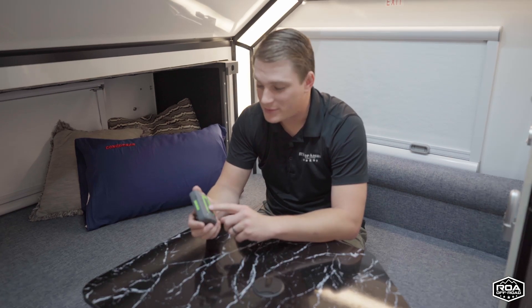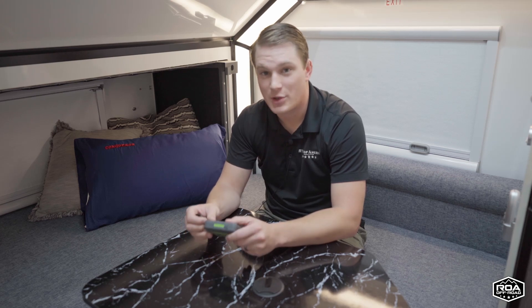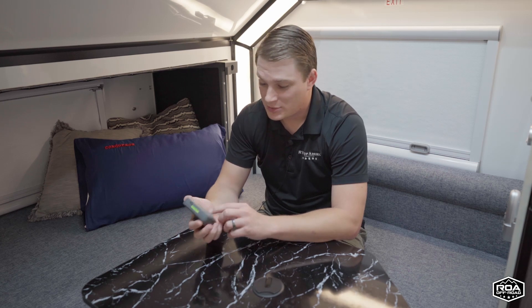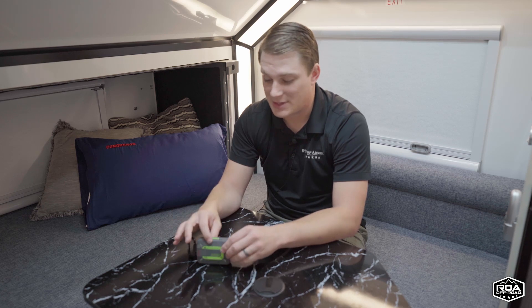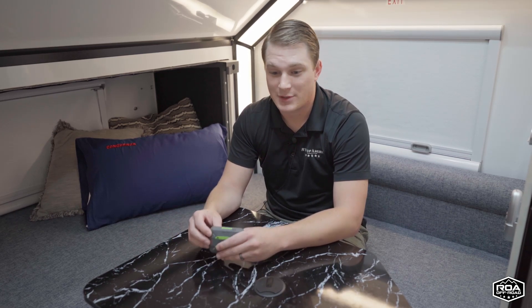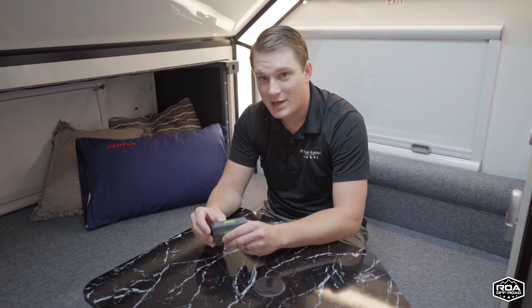Some unique features of the Zoleo: you can set up check-ins on your Zoleo account on their webpage. There's a little check mark button at the top of the device, or you can use the check-in button in the app, which will automatically send a check-in update to a list of people you've preset with a message you've preset. So you could add your wife, your parents, a couple of close friends — a set list of people to receive an automatic check-in update like, 'Hey, I made it to my campsite.' You can preset this before your trip and just click the button.